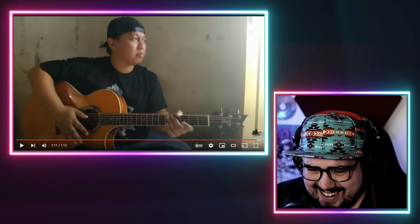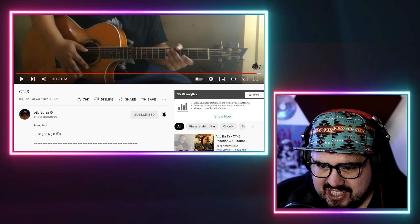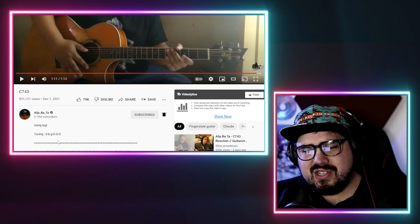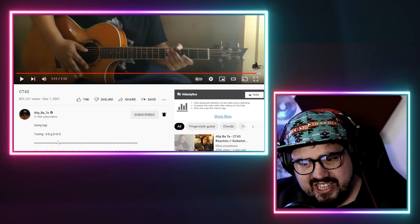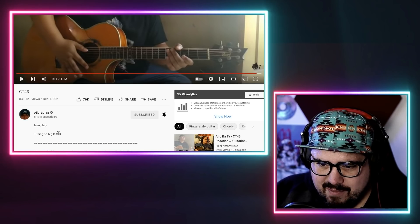His face at the end there — I love his tuning: D, B, G, D, G, D. So only one string on the guitar isn't tuned to either D or G — the B string. But it's so cool because he can play octaves on the same fret. Very interesting.